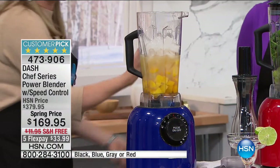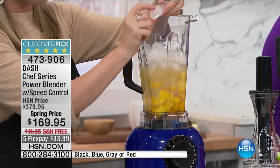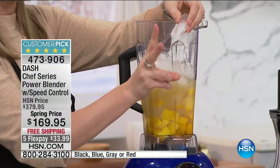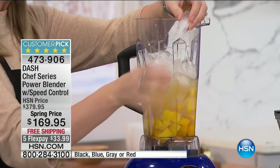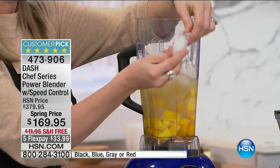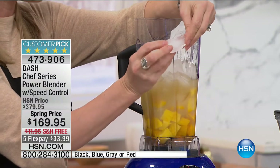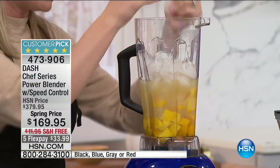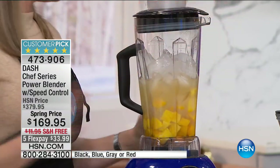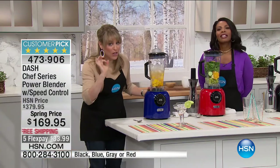Let's talk about power quickly before I do this margarita. When blenders are demonstrated on television, they use what I call fluffy TV ice — gas station ice, the kind you buy in a bag, which is really easy to crunch. This is your freezer ice — difficult to blend, and actually responsible for burning out motors on blenders. But this machine looks at it and blinks like it's nothing. That ice would damage other blender motors.